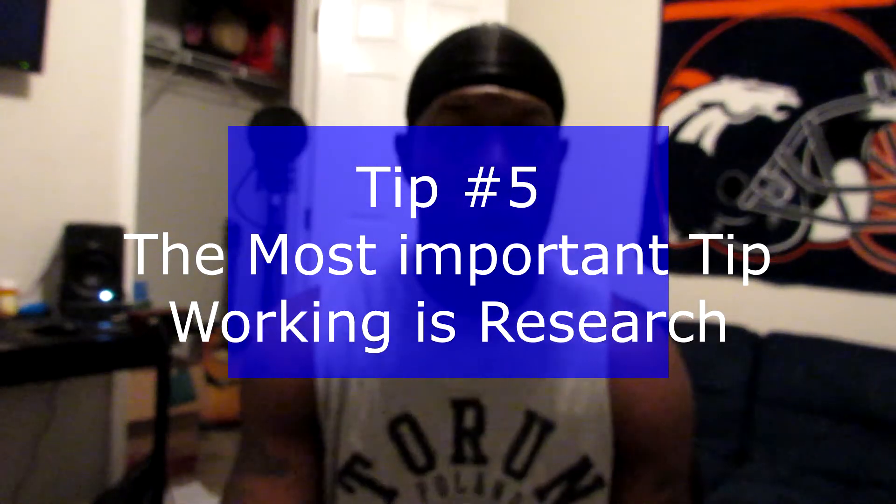Tip number five: working is research. Research is probably the most important tip I can give anybody — music artist, videographer, doctor, IT guy, anything. If you're not researching, you're doing it wrong, because no matter how good you are, you can always learn more. Look up YouTube videos on how to do little tricks. Play with the video editing software — click every option and see what they do. Start with beginner level stuff.